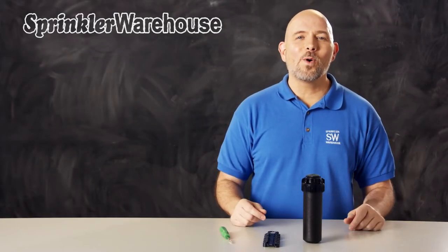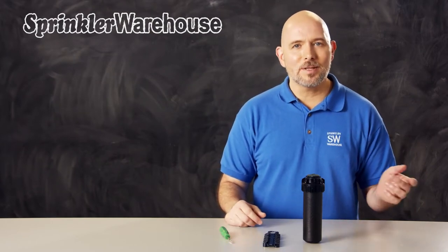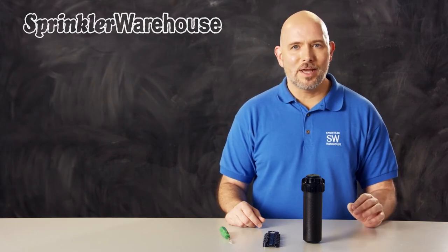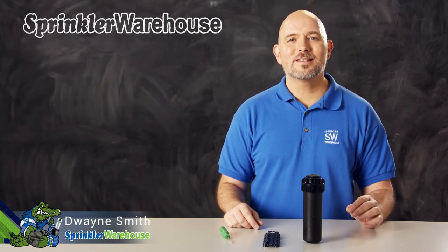This video is about the 5004 PLFC rotor. The 5000 series of rotors are some of our most popular rotors, and the Plus models are the upgraded version. We're going to discuss a few of the features and show you how to change out a nozzle and make some adjustments. I'm Dwayne Smith, your Sprinkler Warehouse Product Specialist. Let's get started.